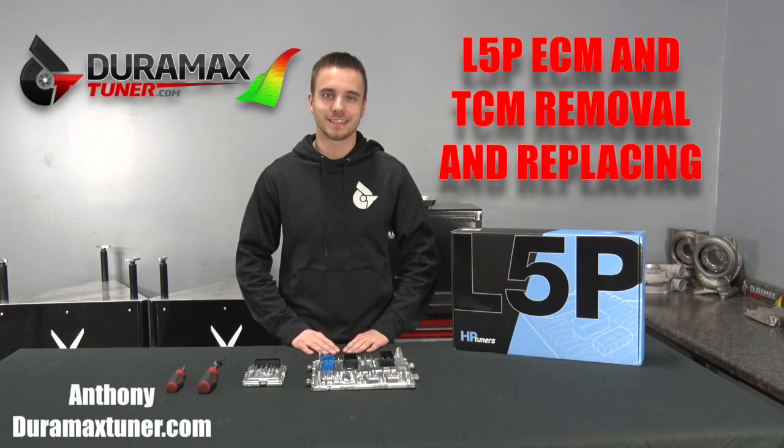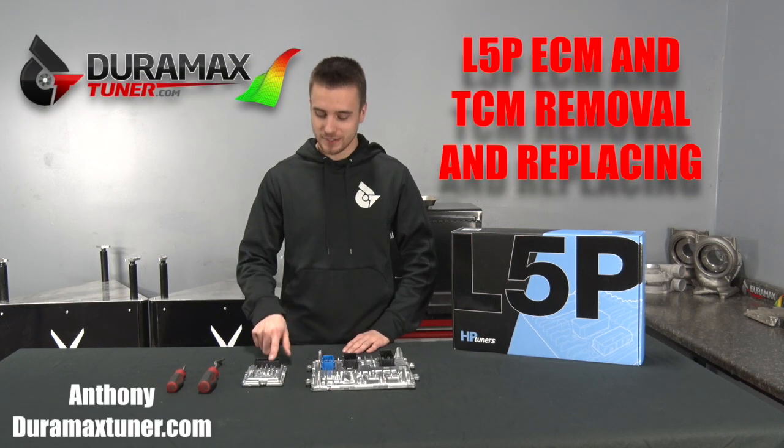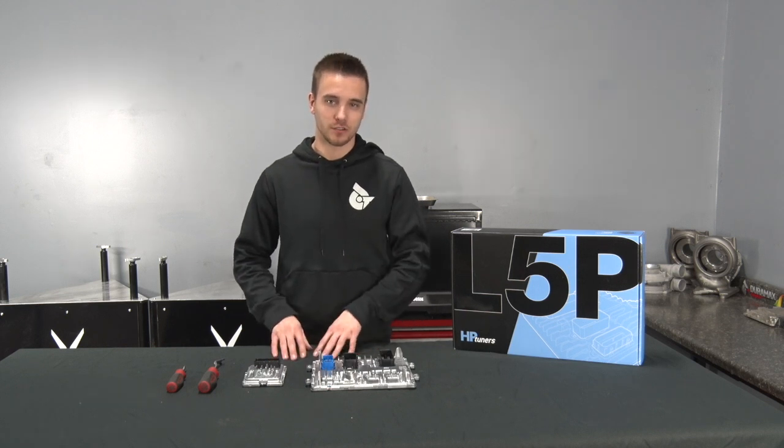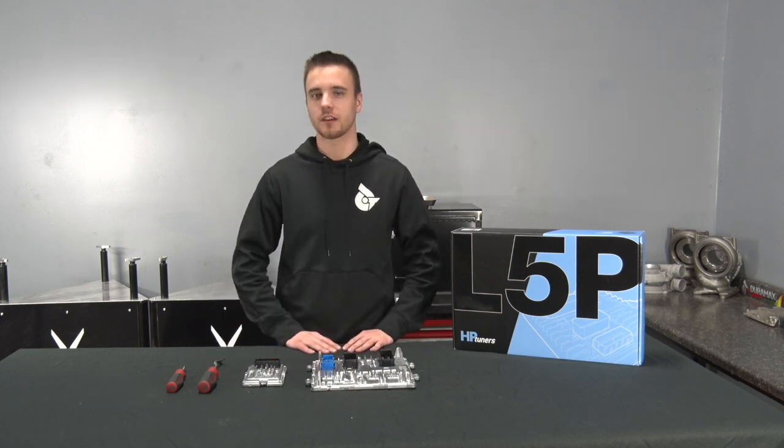What's going on guys? It's Anthony from Duramax Tuner, and today I've got an L5P ECM and TCM in front of me. I'm going to walk you through this step-by-step process on removing and installing these new components, as well as the necessary installation tools.